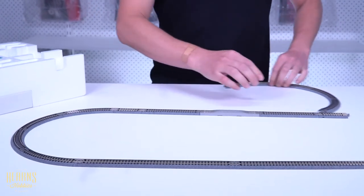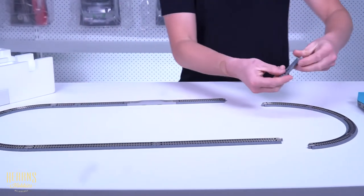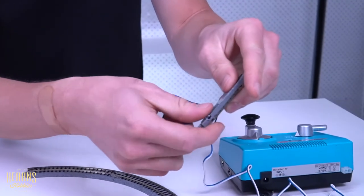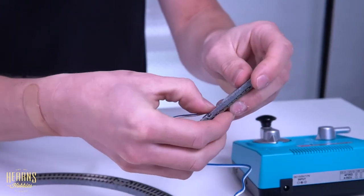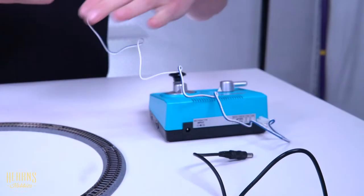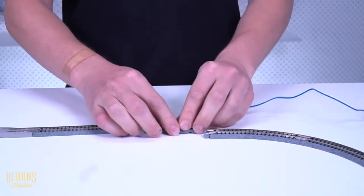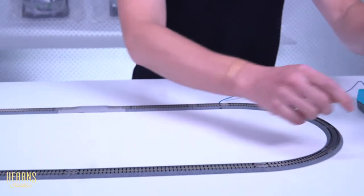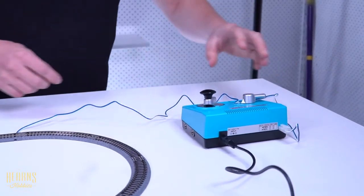You can see that didn't take very long to put together at all. Now one thing that I will do is attach the plug for the power — that gives you power to the track, and that just simply plugs in here. We'll put the whole thing together and then just plug it in, and that should be good to go.